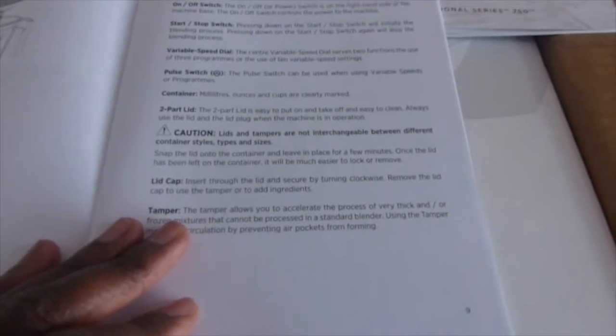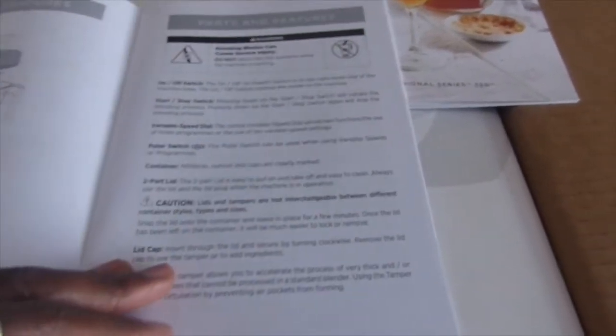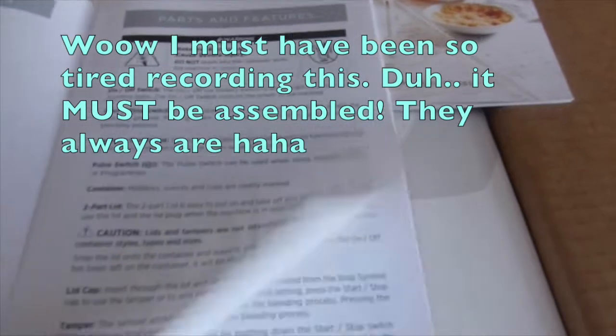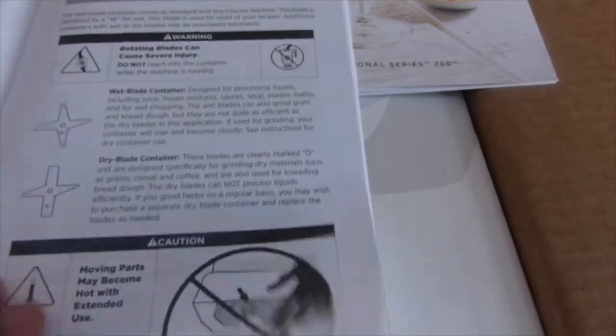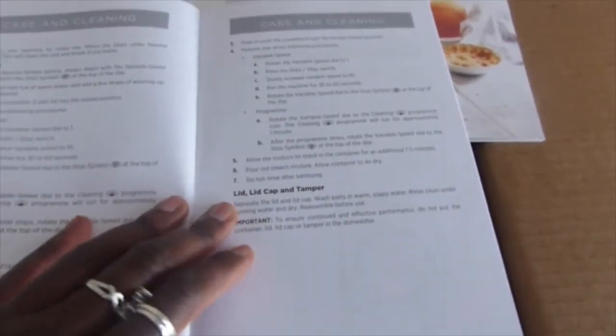Then there's the owner's manual — they're just congratulating me, and it's showing all the compartments and functions, how to use the tamper, operating instructions. I usually don't go by instructions but I may have to read this one. It covers care, cleaning, troubleshooting, and the warranty. There's also a getting started booklet about mastering the basics step by step.